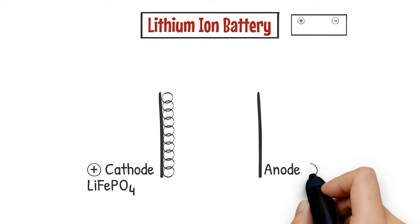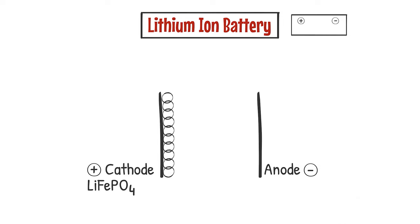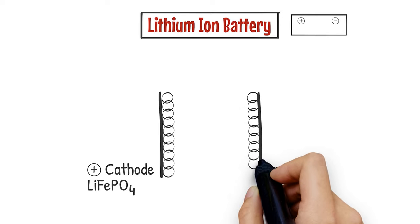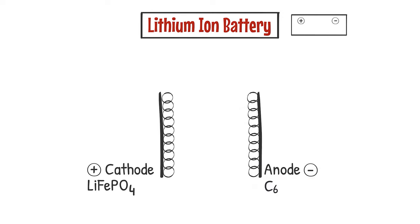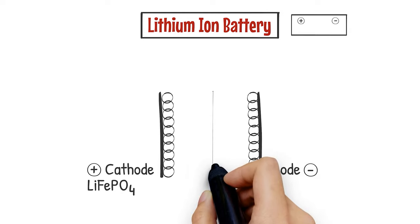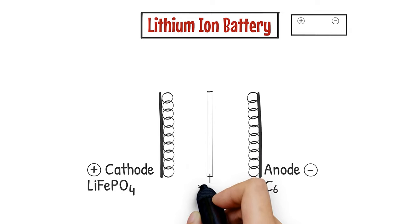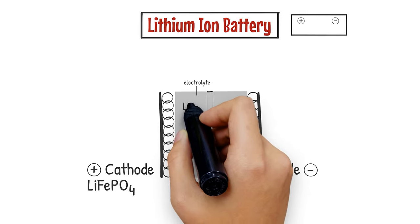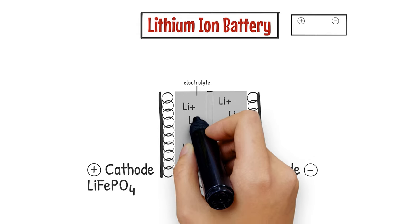The anode, which is the negative side of the battery, is comprised of a piece of copper foil with graphite coated on it. Graphite is C6. In between, there's a thin plastic separator, typically polyethylene or polypropylene, and this entire structure is filled in with a liquid. This liquid electrolyte has a lot of lithium ions, Li+, inside of it.